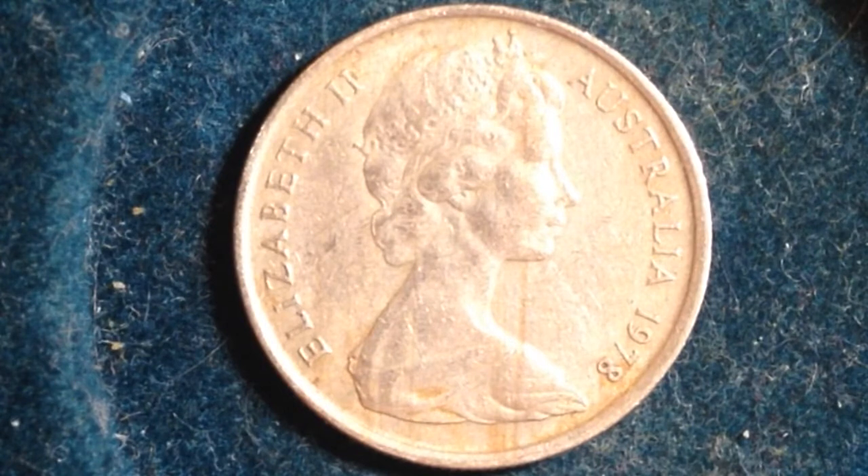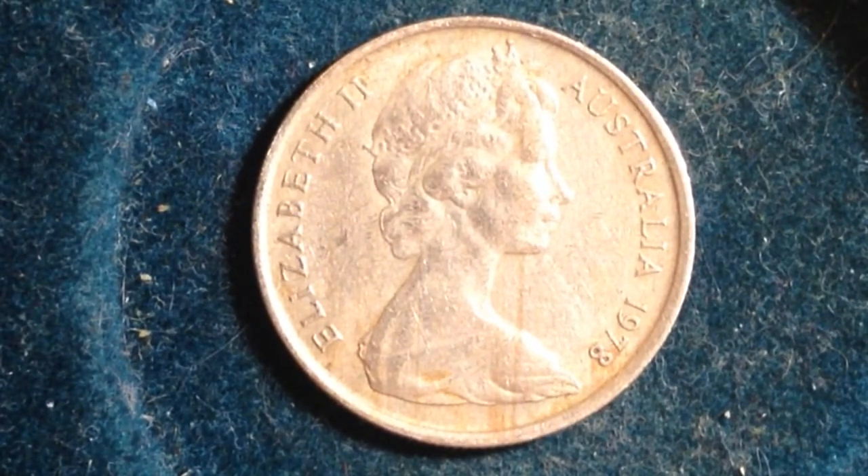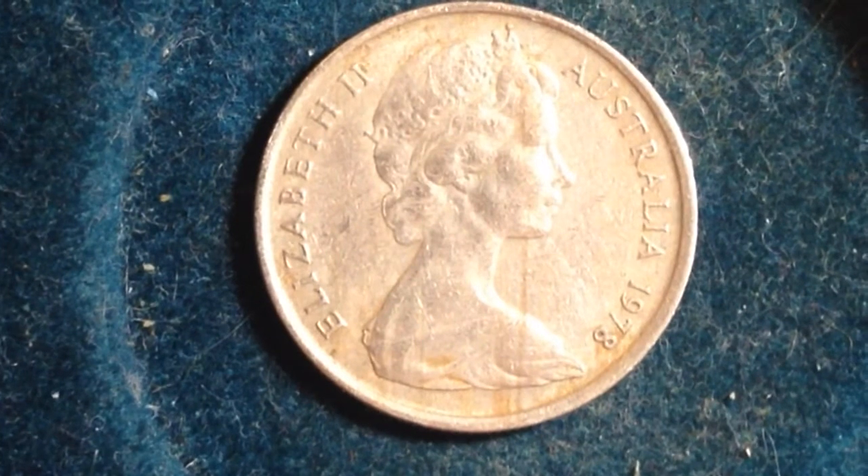So in 1978, there were 25 million of these produced. There were also 39,000 proof sets. All of those coins were produced presumably at the same mint, as there are no mint marks on these coins.